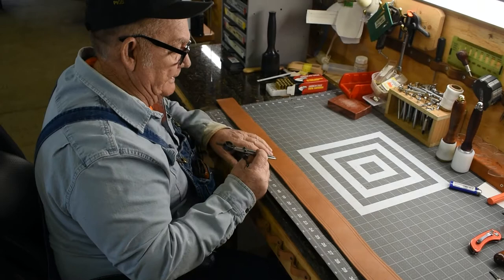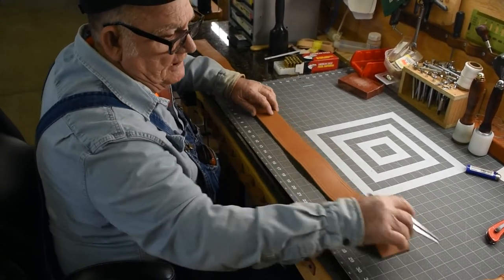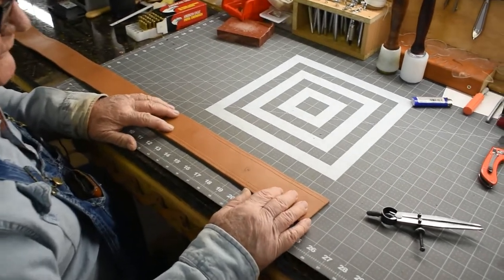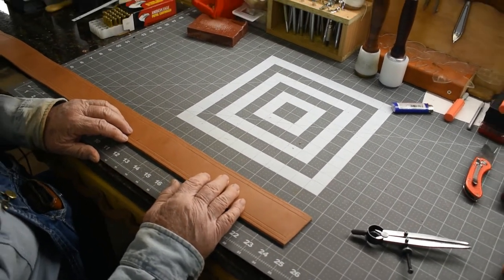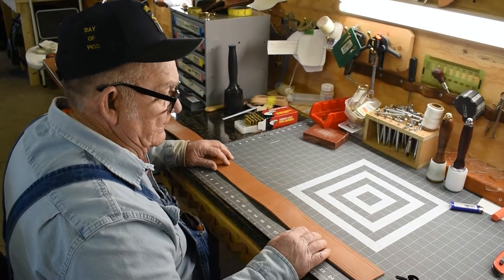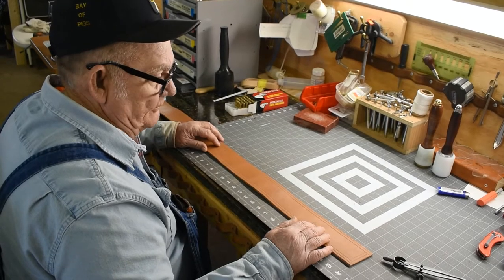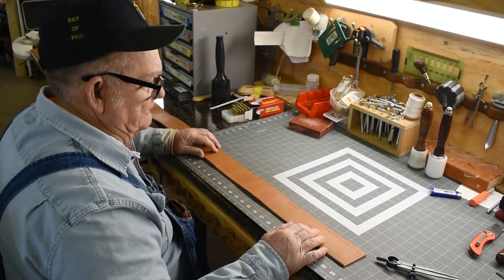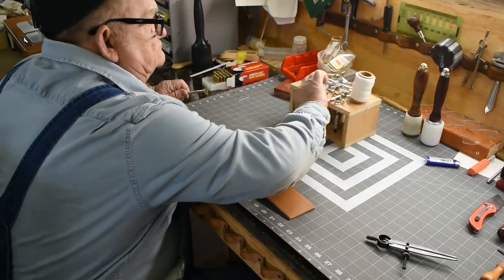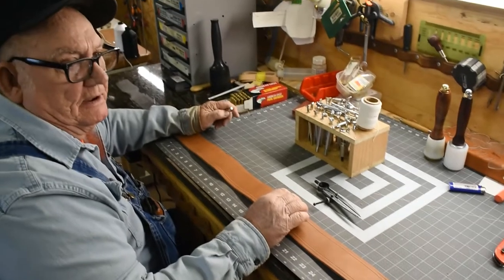I've marked my stitch lines and laid out my grooves in this belt for the stampings. I'm going to be stamping an edge line on here that I got from a YouTube video. The customer wants 20 bullet loops on here. I'll start stamping it and show you how I do this, and then I'll get back to you.